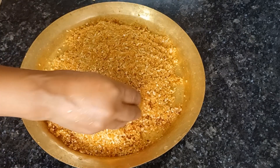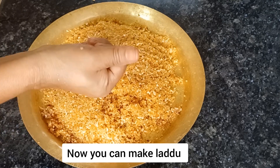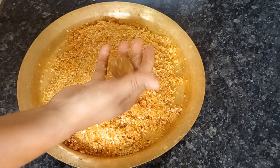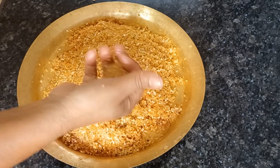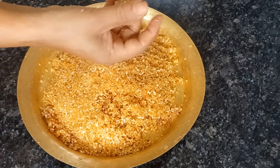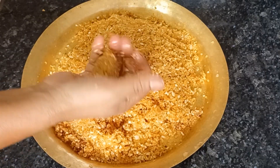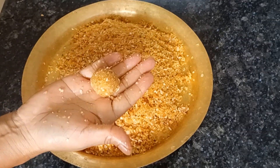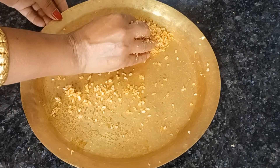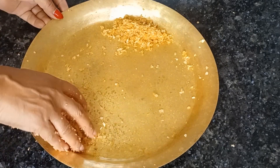I will make the lid with the lid. I will put the lid on the lid. I am going to try to make a video so that you can use it as a tool.